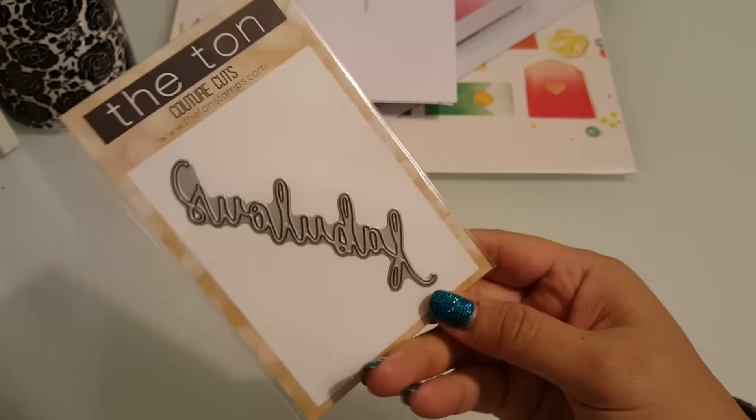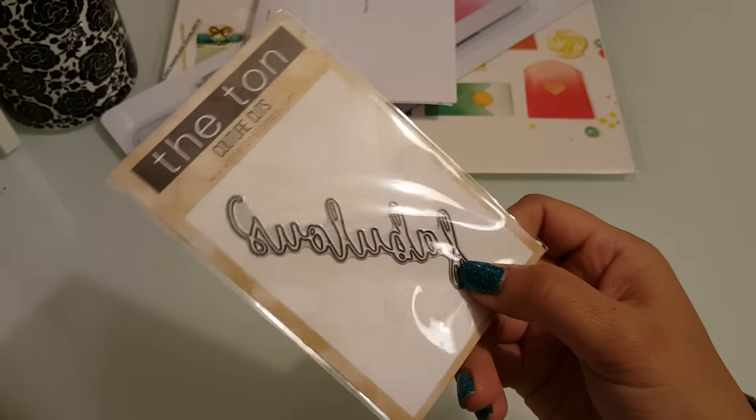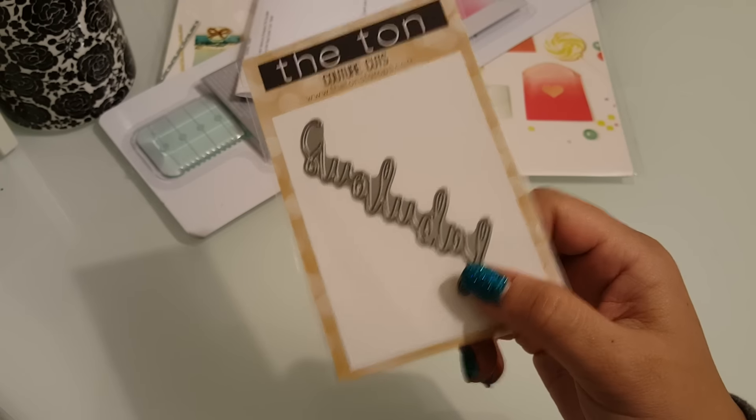I also received an order that I made from — what is this store called? The Tun. You guys have seen me order from here before. It's called the Tun. I purchased this die — one of their new January releases, I believe. This is a die that says Fabulous. By the time I went to order, they didn't have the things that I wanted — they were all sold out. So I got the Fabulous die.